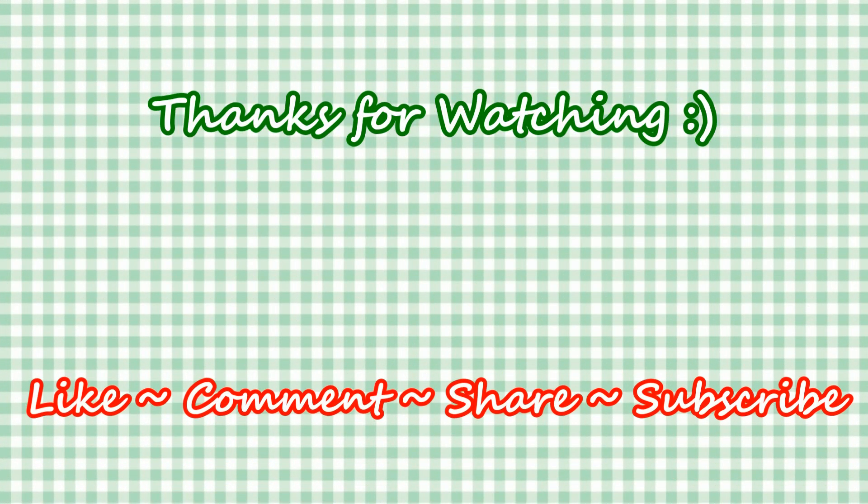You can also find me on Facebook and at my website. Feel free to share this recipe and my channel with your friends and family. And until next time, much love!